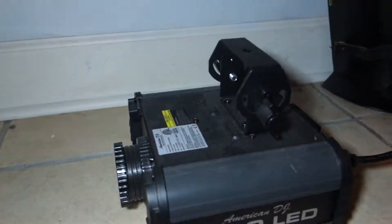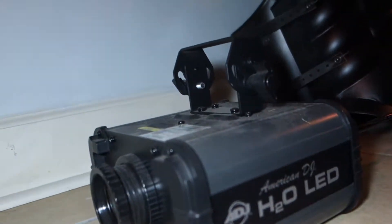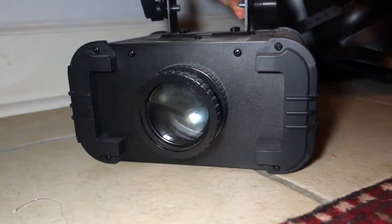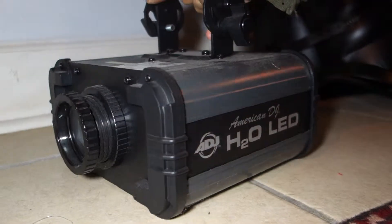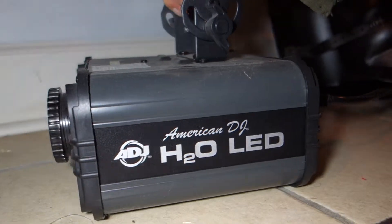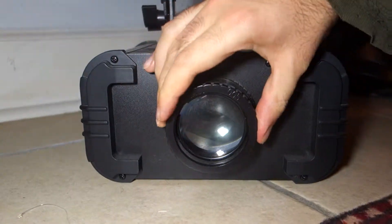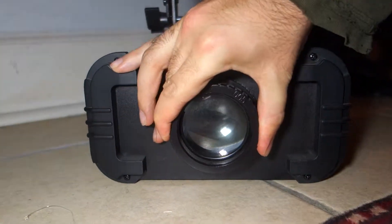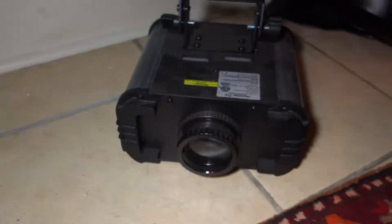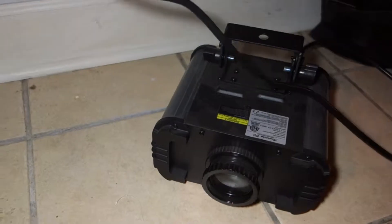This is very cool. This American DJ HTO water effects thing is very interesting. It focuses here, and what it is, it just projects this water effect. I'll show you what I mean by that.